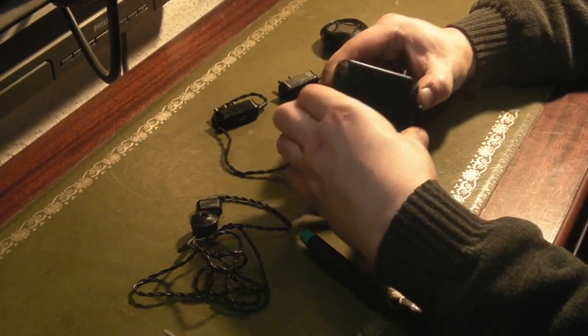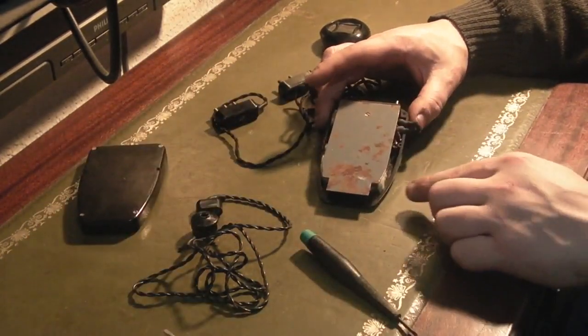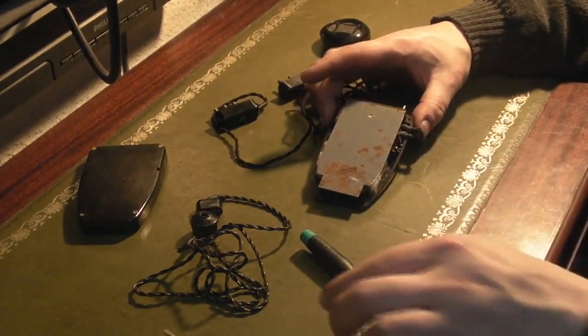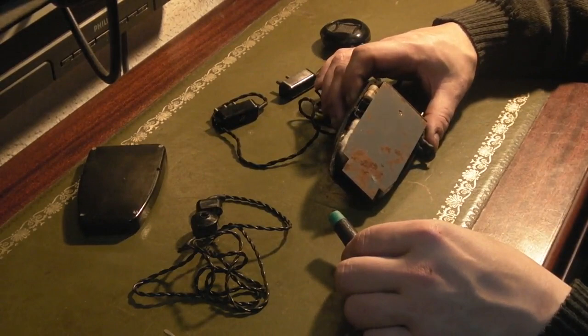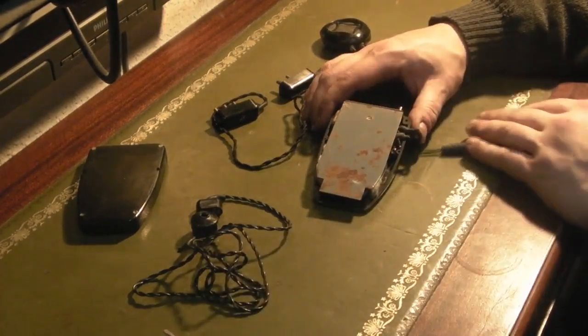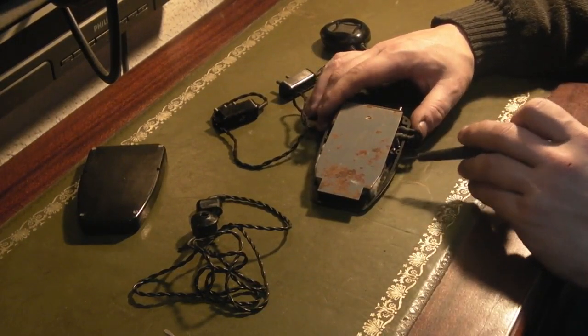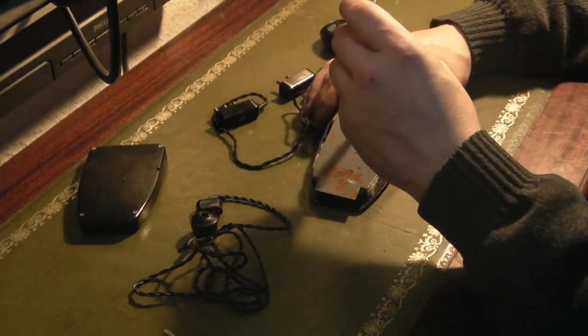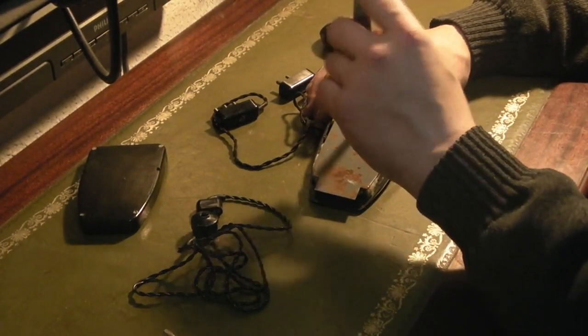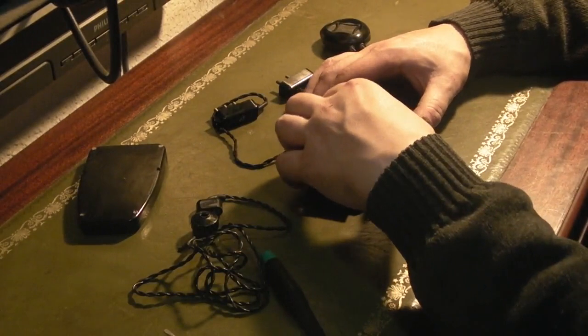There we go, we're in. It's a little on the rusty side in here, as we can see. Let's see if we can get in there a little bit further. I can see the valves — valves in the UK, tubes in America. I can see them under there and they do indeed appear to be the wire-ended variety.